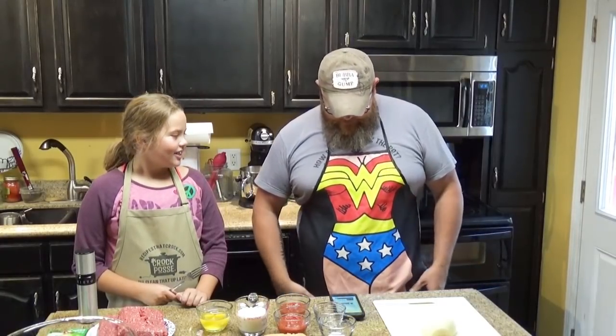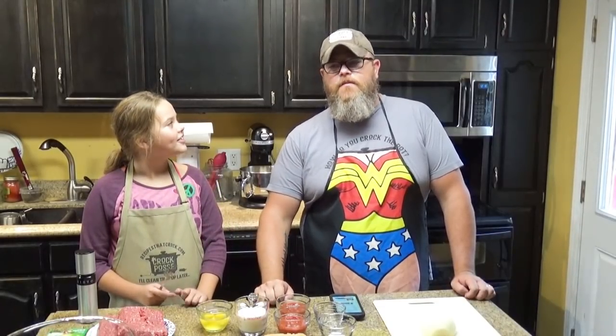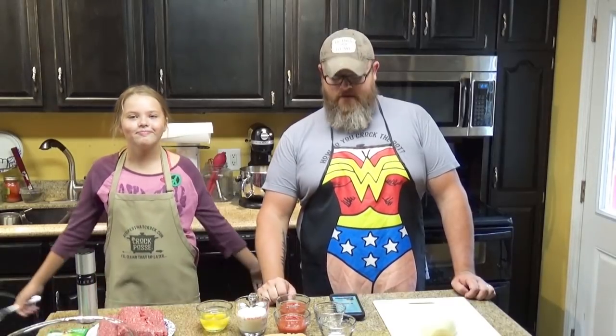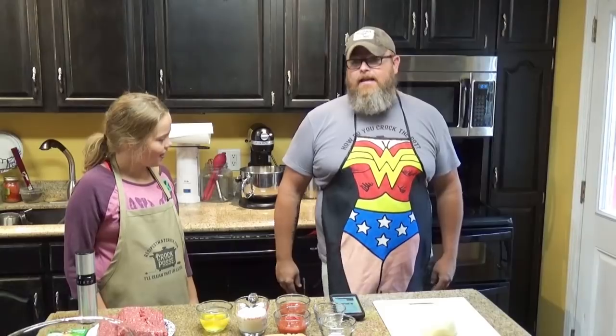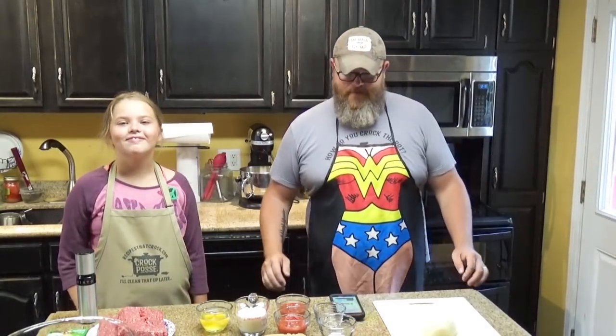You know, it kind of has a slimming effect, this apron does. My kid — we're getting the set ready today and she says, 'Dad, can I pick the aprons we wear?' I'm like, yeah, sure, just as long as one of them says recipesthatcrock.com. I'm a man of my word, so I went ahead and let her pick it out. So this is what I'd look like if I was Wonder Woman.